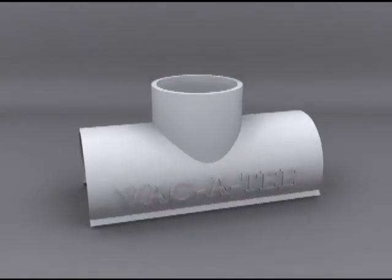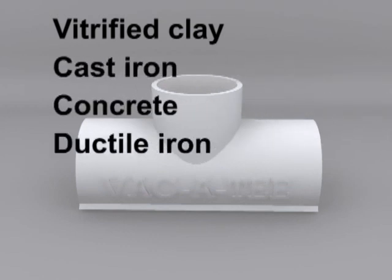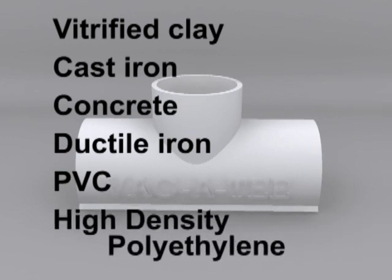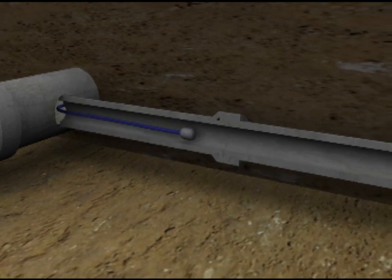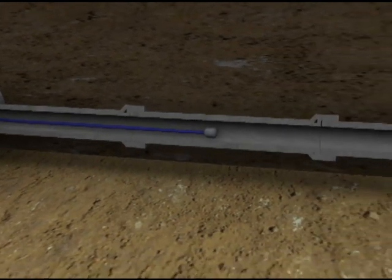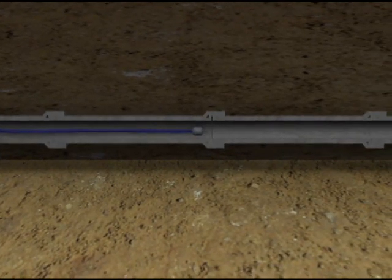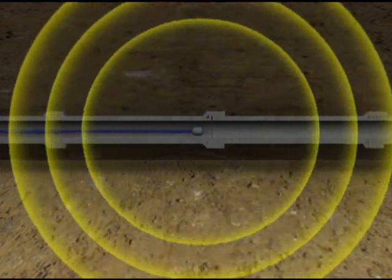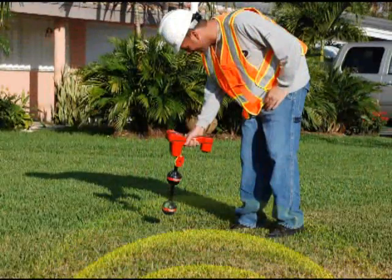Vacatee is successfully used on various pipes such as vitrified clay, cast iron, concrete, ductile iron, PVC, or even high-density polyethylene. The process begins with locating the lateral pipe. The camera can be inserted into the lateral pipe through either an inside clean-out or remotely from the main sewer. Locating is accomplished by inserting an inspection camera equipped with a sonde into the lateral pipe, which transmits a signal and is traced by a technician using a locator above ground.